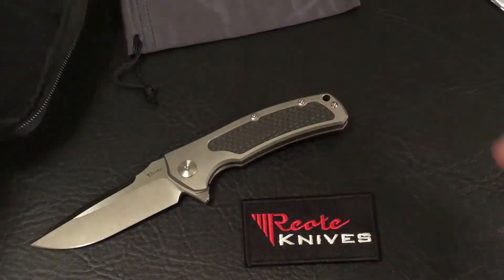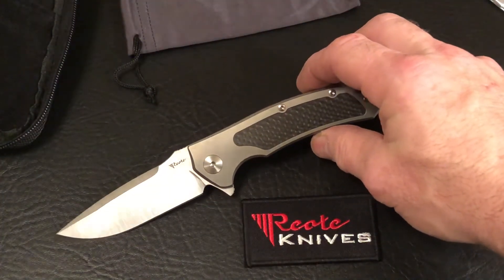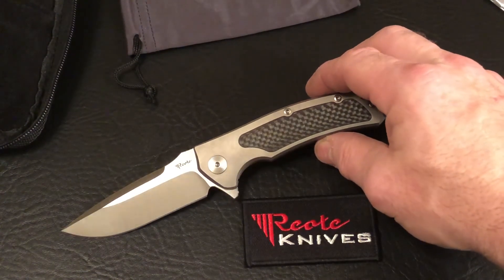For more information on the Mini Horizon, you can check them out at TheKnifeJoker.com. Thanks for joining me. Have a good night.